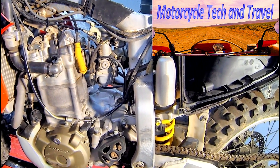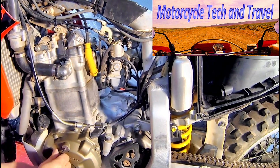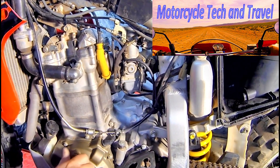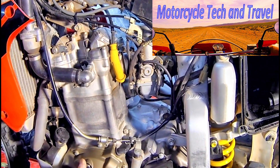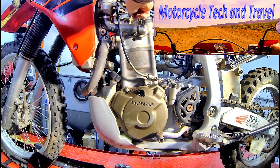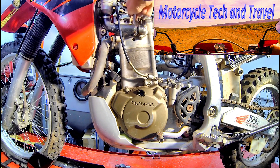The leak down test begins by placing the piston at top dead center on the compression stroke. The way to determine whether you're at top dead center is to align the timing mark with top dead center. First, remove the spark plug — we want the piston to be at top dead center with all of the valves closed. It's not good enough to simply align the mark; we need to be coming up on the compression stroke.